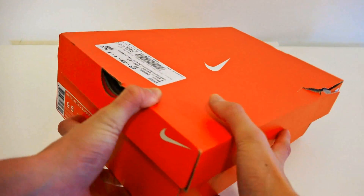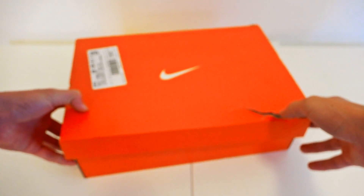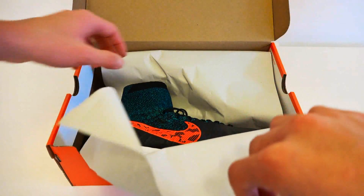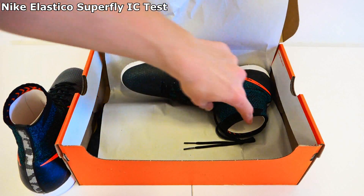Hi guys and welcome to a new unboxing. Today I'll be unboxing the Nike Elastico Superfly IC in the black, blue lagoon, dark grey, total crimson color. Click the top left corner of the video if you want to see my test of these shoes — it will be available in the next few days. But for now, enjoy the unboxing.